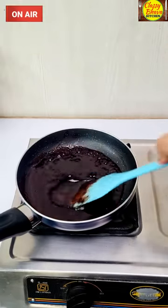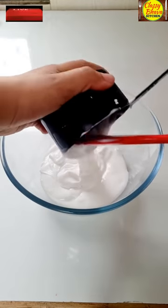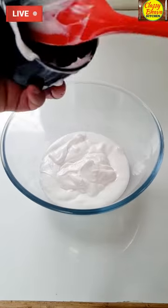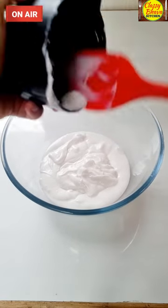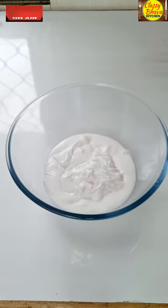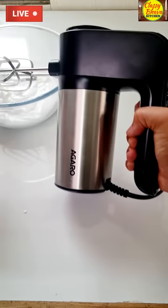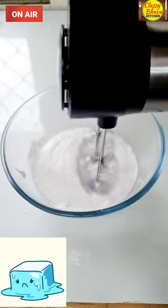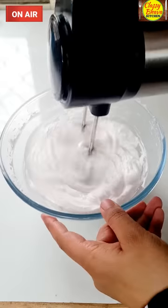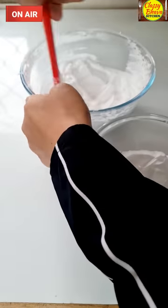Now friends, I have added cold whipping cream in a mixing bowl — this is about 200 ml of whipping cream. We have brought the electric beater which is 300 Watt; it is a powerful motor so the cream is quickly whipped. It is good for churning and mixing, so the result is good. Within 5 minutes it has become stiff peaks — our cream is perfectly ready.